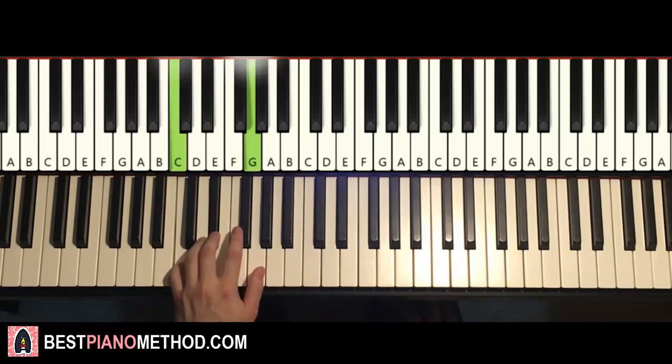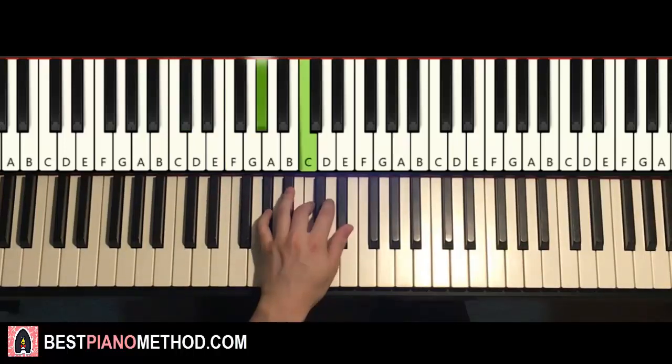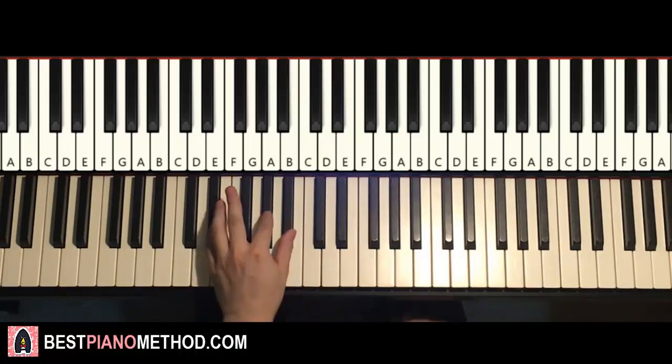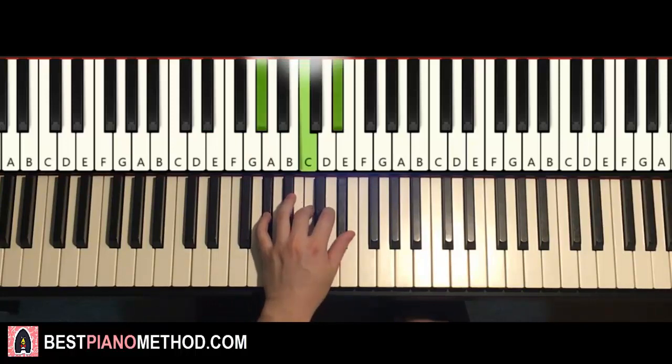First chord is C minor: C, E-flat, G. Second chord, D-flat major: D-flat, F, A-flat. Third chord, A-flat major: A-flat, C, E-flat. Fourth chord, A-flat major again. Fifth chord, first inversion of A-flat major: C, E-flat, A-flat. Next chord, E-flat suspension: E-flat, A-flat, B-flat. Next chord, E-flat major: E-flat, G, B-flat. And the last chord back to A-flat major: A-flat, C, E-flat.